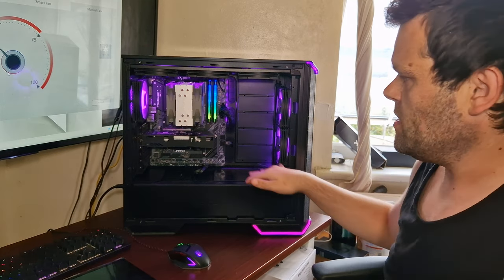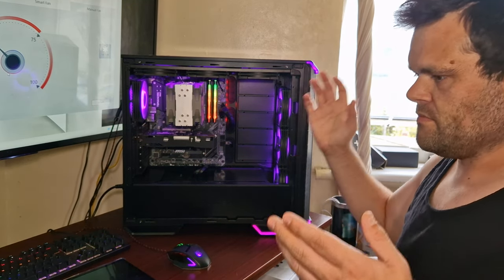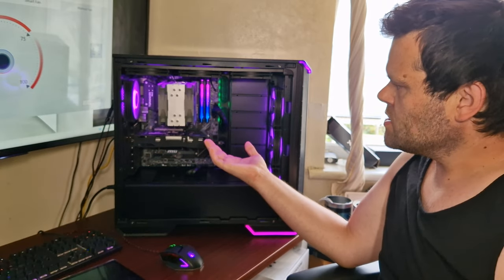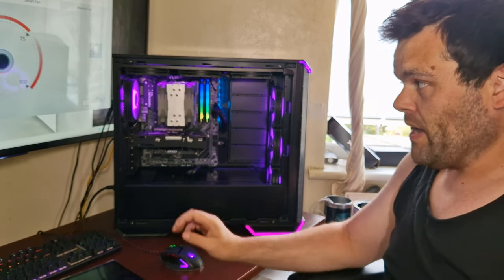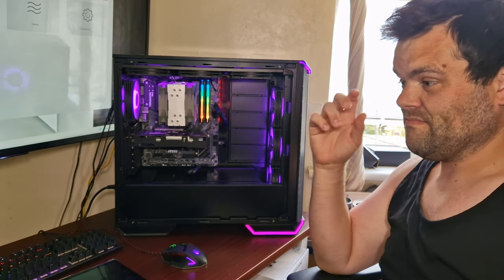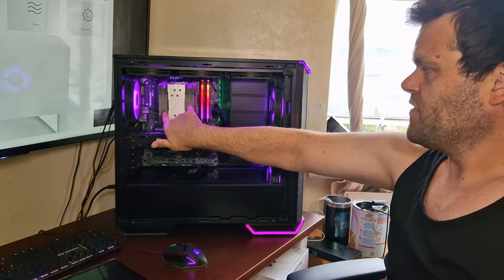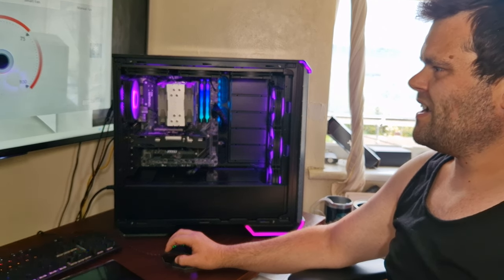The fans installed are the Thermal Right RGB fans. They are quite loud. The overall aesthetics are cheap — it looks okay. You can see the heat pipes up top. The fans have rubber mounts on top to reduce vibrations, but it doesn't exactly stop vibrations. Listen to this — both fans — it is horrible.